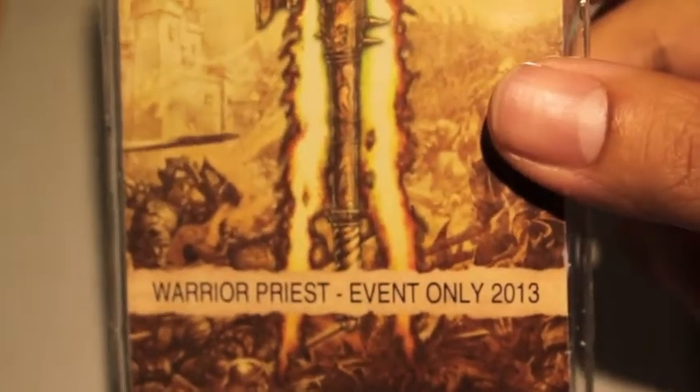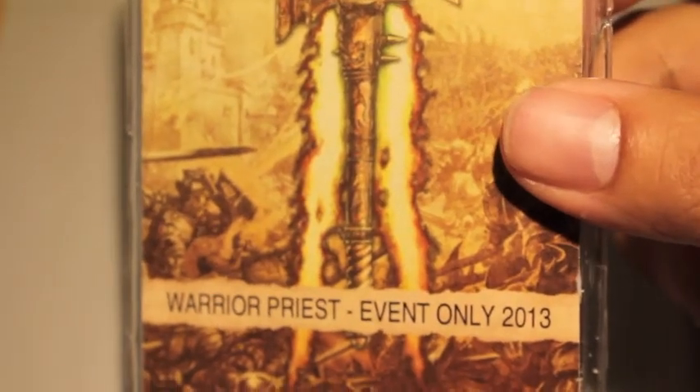So this is the first one we're going to look at — the event-only 2013 Warrior Priest. I already cut open the clamshell and will be using it as a trusty wet pallet for the foreseeable future. Now let's take a look at what you get in the kit.